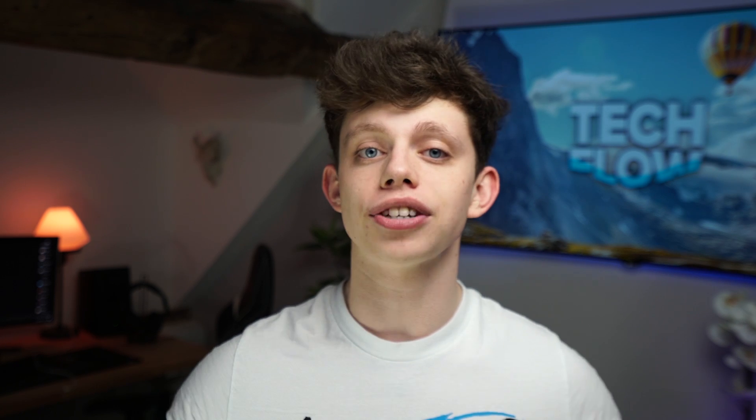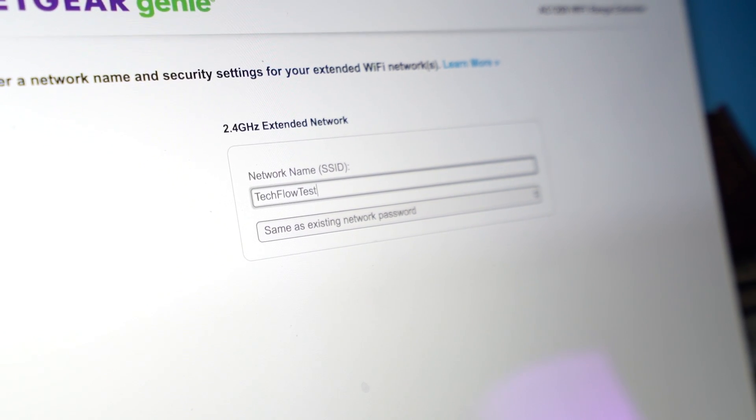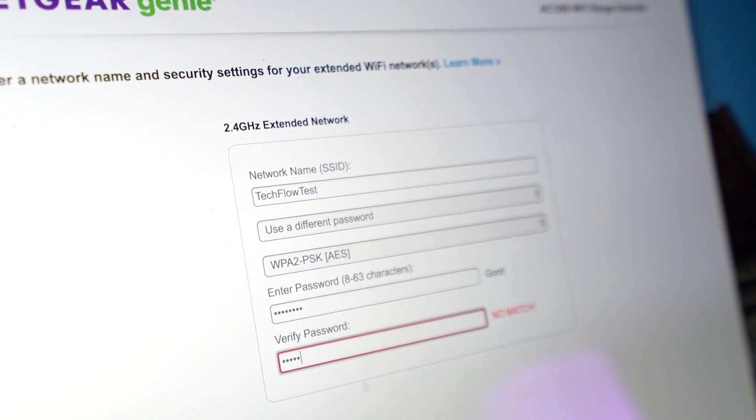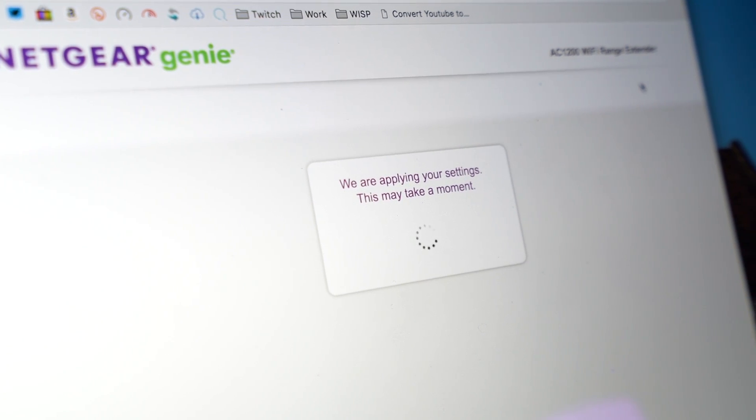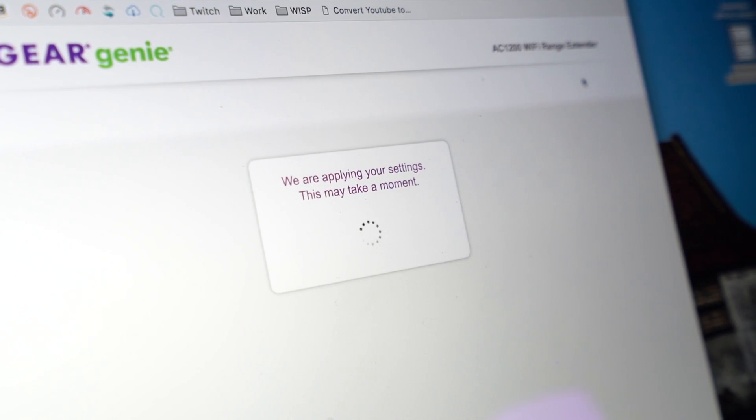Click Next and then it's going to try and connect to your network. Once it's done that, it's going to ask you to enter the 2.4GHz extended network SSID and password. So you're going to want to enter — in our case — TechFlow Test, as this is the same network configured on the router on the 2.4GHz side. This is the network we want to connect our phones to and seamlessly roam around the house with. Enter the same password as what you used for TechFlow Test on the main router, then click Next. The range extender will reboot itself and it's pretty much set up. You can have multiple range extenders around your house — just set up the second, third, fourth, and fifth ones in the exact same way.